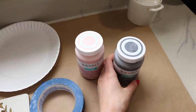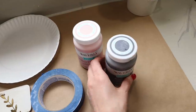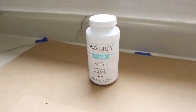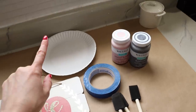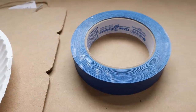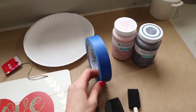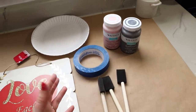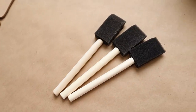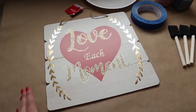They come in an even bigger size too. I also have the color elephant here because we're going to be mixing it to make a slightly darker pink color. You'll also need white chalk paint. I also have a paper plate so we can mix our colors, painter's tape — use whatever size works for your project. If you have a smaller project, I suggest the one-inch size; if you have a big project, go with the wider painter's tape. You're also going to need a few foam paint brushes.